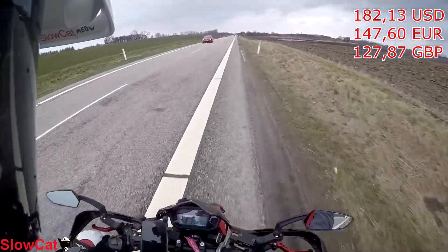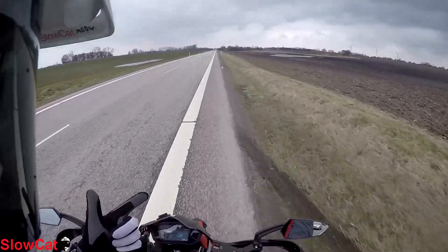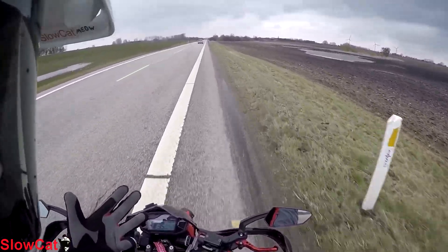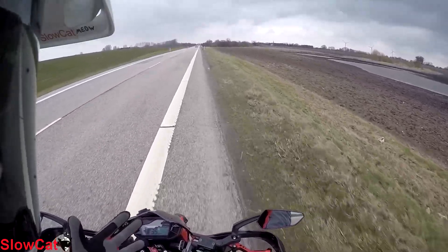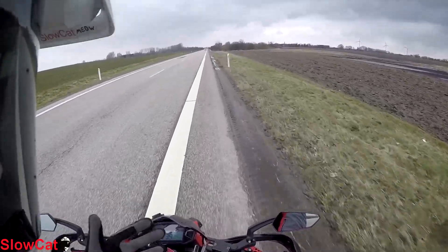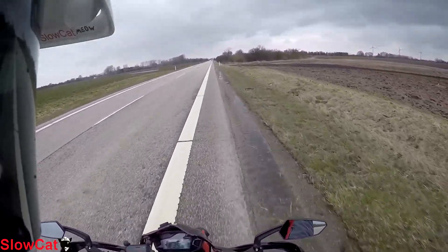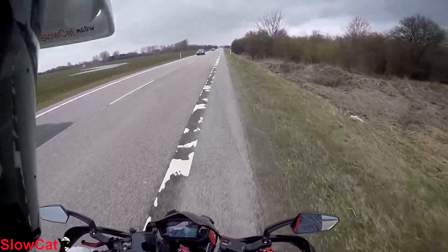1100 Danish krona for two tires, a balance tool, the balance blocks, and the mounting on the new tires. 1100 Danish krona. I don't know if that's expensive but I think it's quite cheap — the price looks great in my eyes.